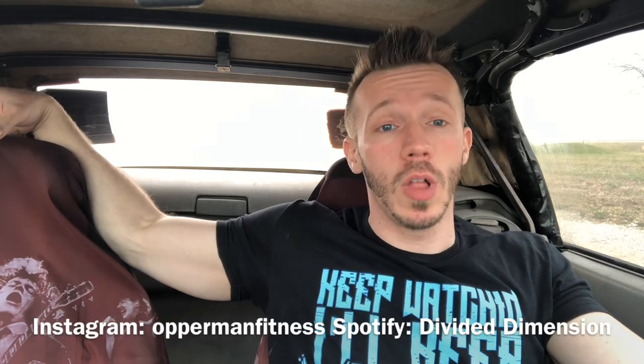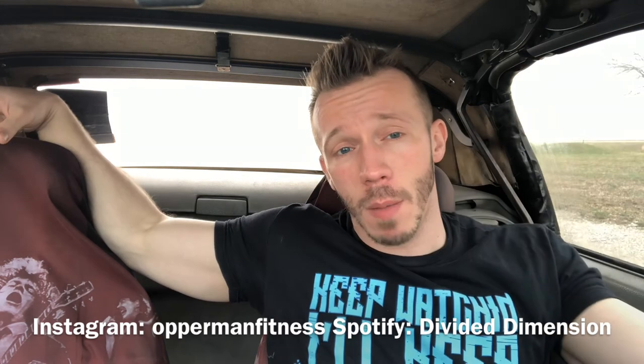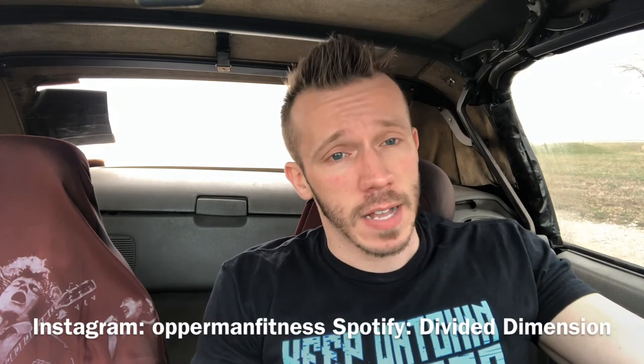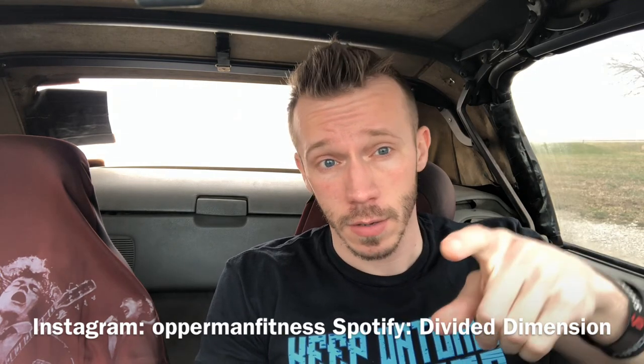That's pretty much it for this video. Hope you guys enjoyed it, thanks for the support as always. Let me know what you want to see next. Subscribe, share, like, and comment below — scroll but don't troll. Don't forget to follow me on social media. Follow my band Divitamitch on Facebook and Spotify, and shop supplement needs at targetfitness.com — affiliate link in the description box below.